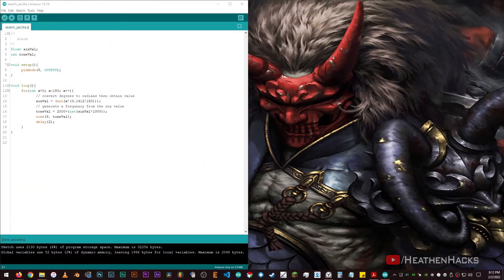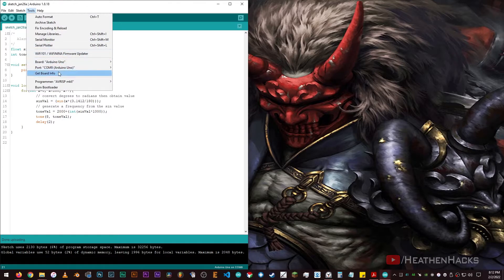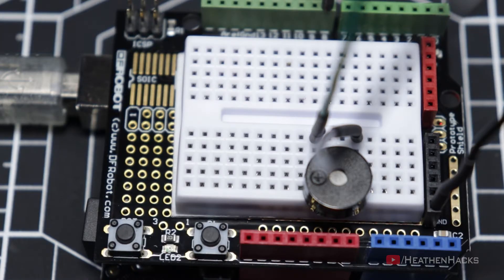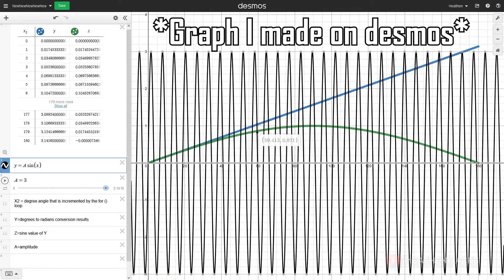Here's the sample code that DF Robot has provided — this is from the downloadable sample codes zip folder. Before we upload the code, we have to make sure that the MCU is being detected and we're using the correct board. Click on verify, then upload the code. Not sure if you can hear that, but just in case, it goes like this.